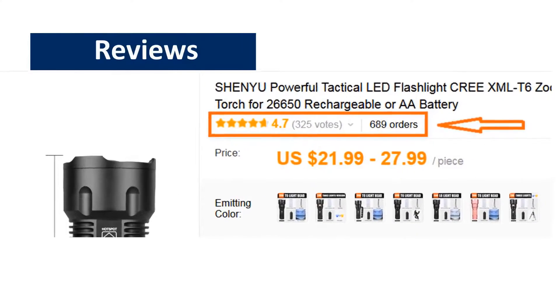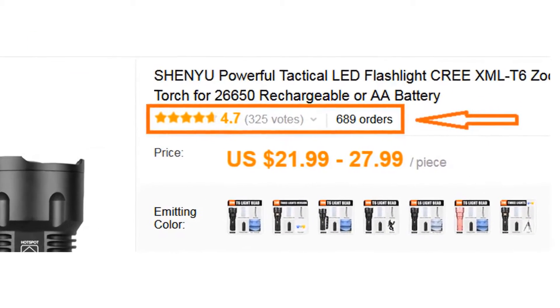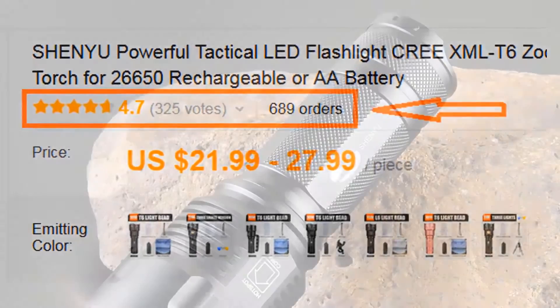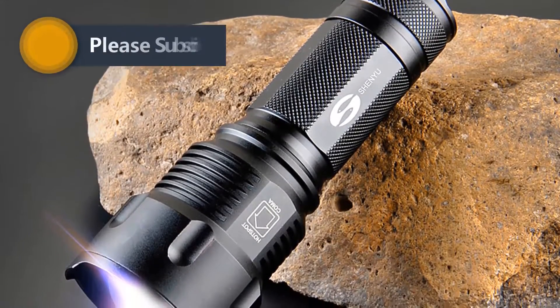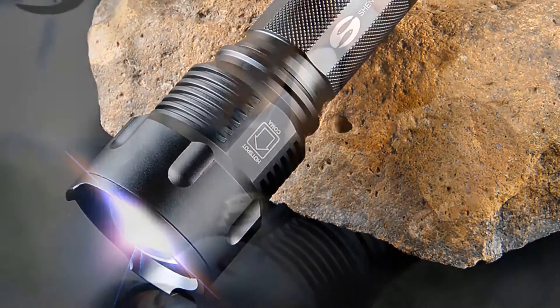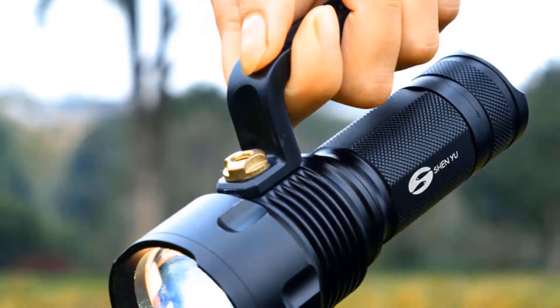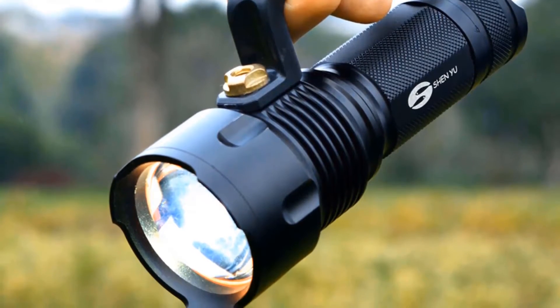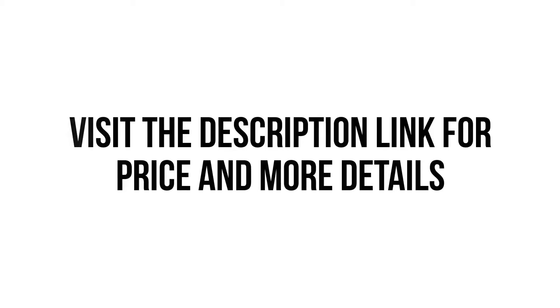Review: more than 600 persons have already bought this flashlight and their review shows that the flashlight is really excellent. So, we think this flashlight is the best for you. You won't find such a good flashlight at such a low price. And if you really find a better one, please feel free to let us know in your comment. Visit the description link for price and more details.